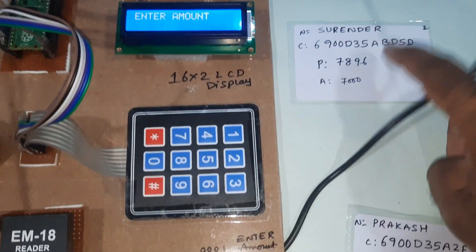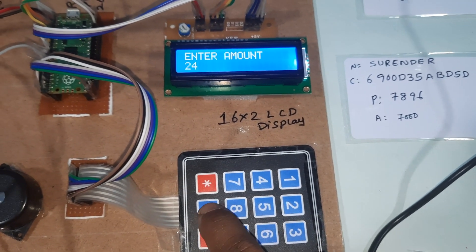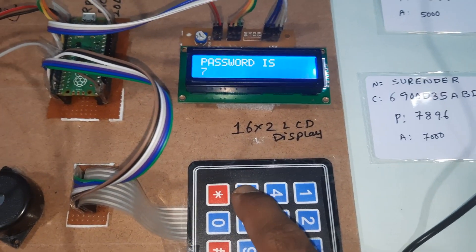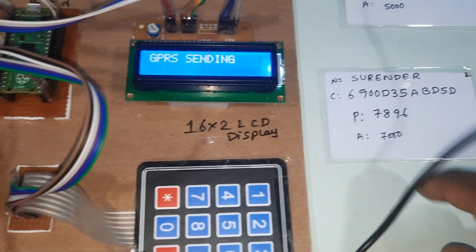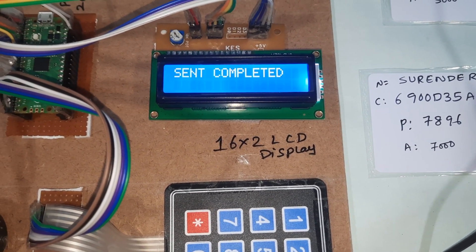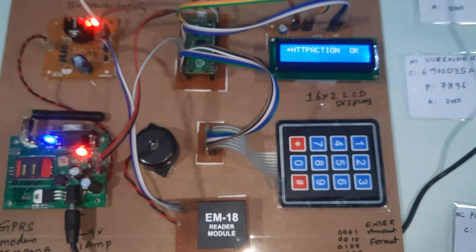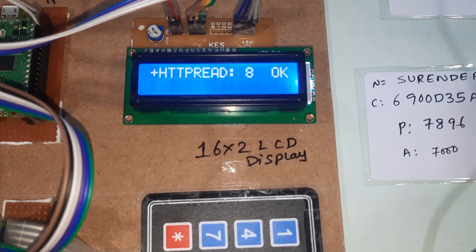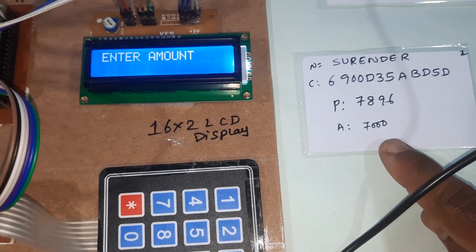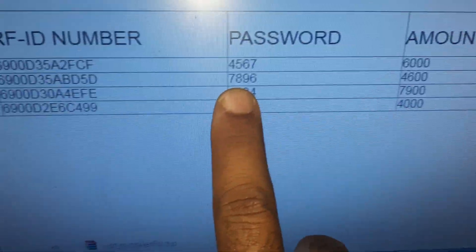Now I am entering Surendra's card again with the correct password, taking 2400 rupees. I show the RFID card and enter the correct password 7896. Sent completed. Action sent, HTTP action OK — it received 8 characters of data. The new balance is 4600. The system confirms the name as Surendra and the updated balance.